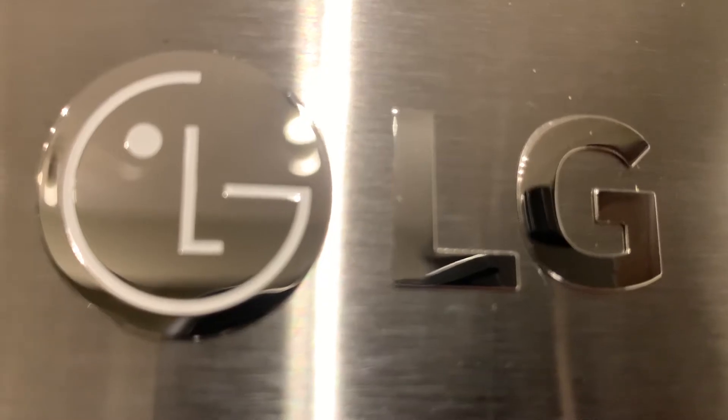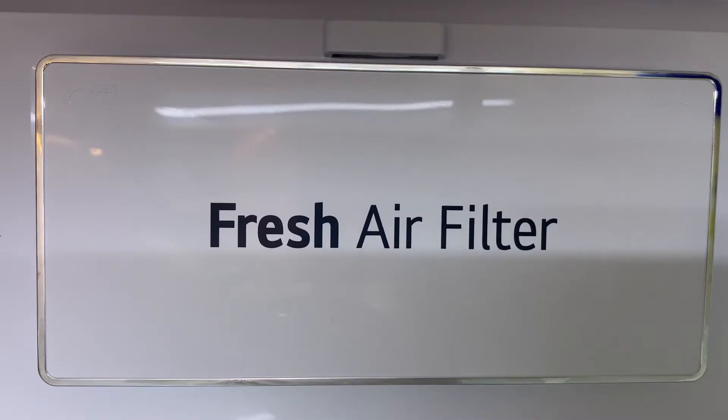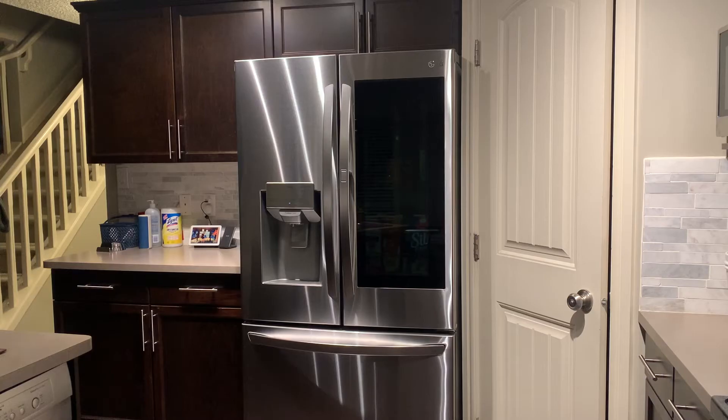Hey, welcome to Technology Paul. Got a little bit of a different video for you today. I'm going to be showing you a new product, something very high-tech. Take a look. My new fridge. Yes, I got a new fridge, so why not make a video about it? Fridges these days are getting pretty smart, and in a way they're like tech products, so it kind of works. Stick with me and I'll explain why this smart fridge is a pretty cool product.